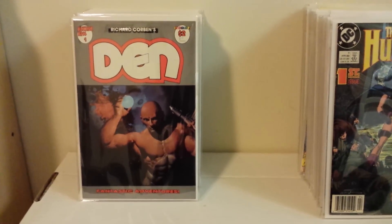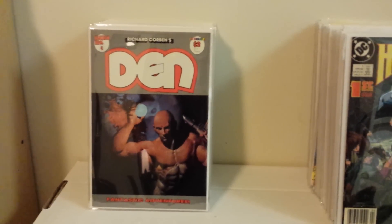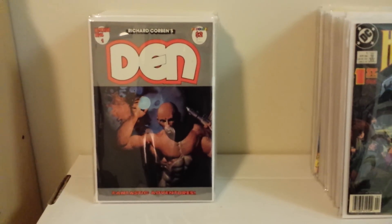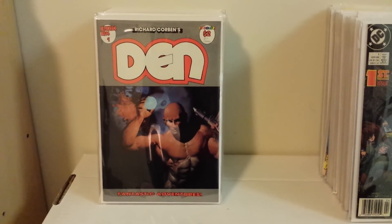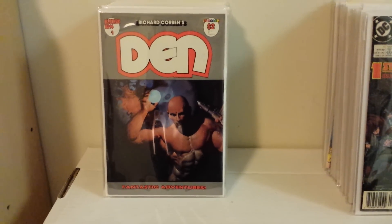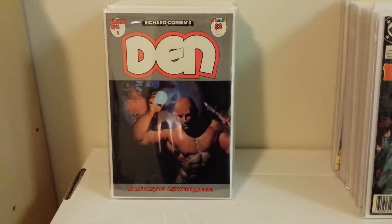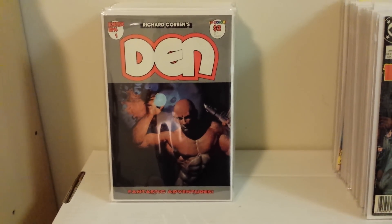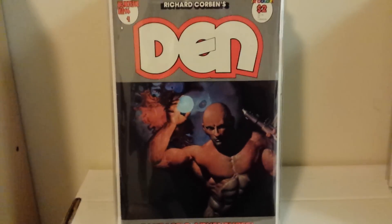I'm going to start off with some books I just finished acquiring. This is Fantagore Press's Den series by Richard Corben. Most of you know I'm a big fan of his. This character appeared in a lot of different indie stuff in the 70s — old Fantagore material and Heavy Metal magazine. They also did a Den skit in the animated Heavy Metal movie, and Den was voiced by a young John Candy.